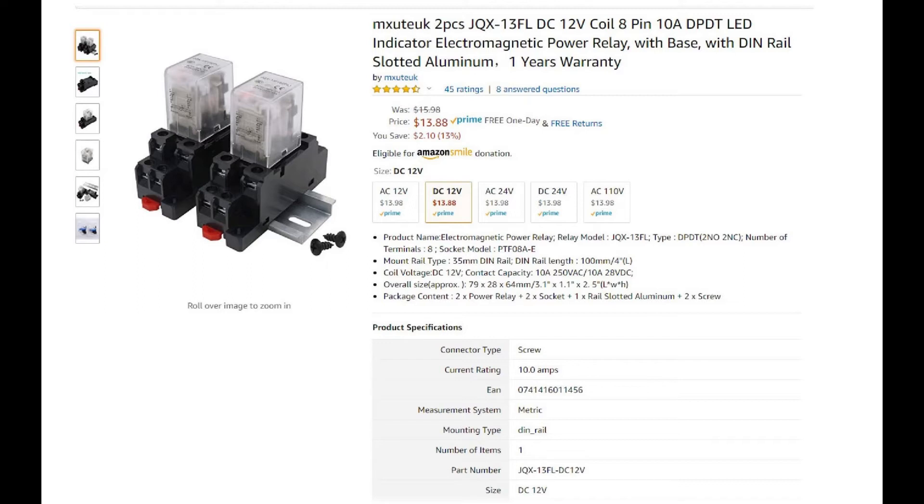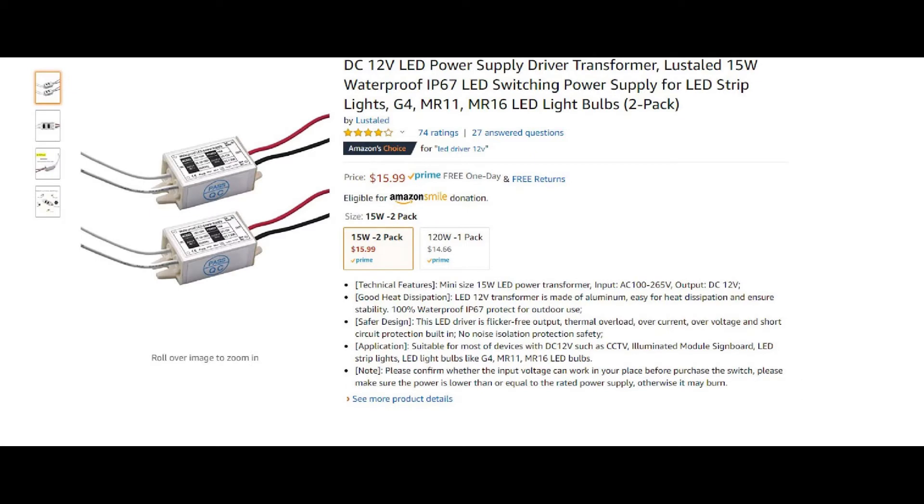I found these two relays. They're double pull, double throw. They have an LED indicator. They can handle up to 10 amps, 250 volts, and 12 volts is what I'm going to need for the coil. I'm going to use one of these power supplies instead of a power transformer. That way I won't occupy an additional socket — I'll take the power right off the hoist.